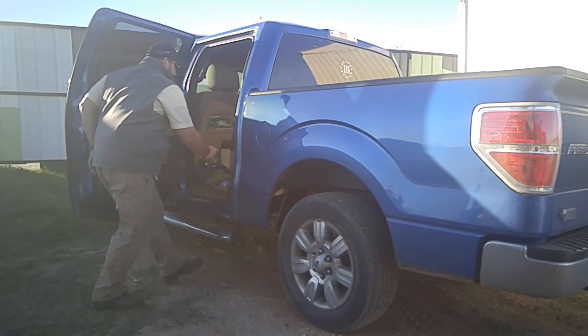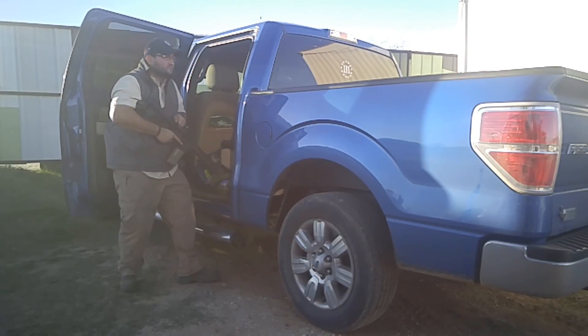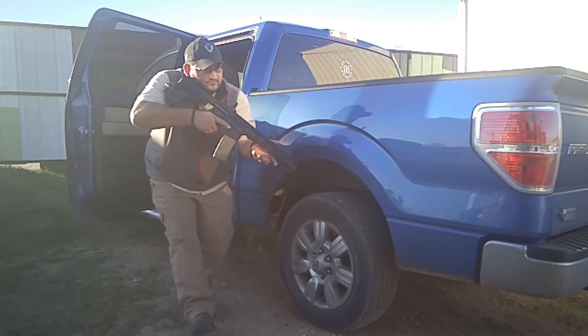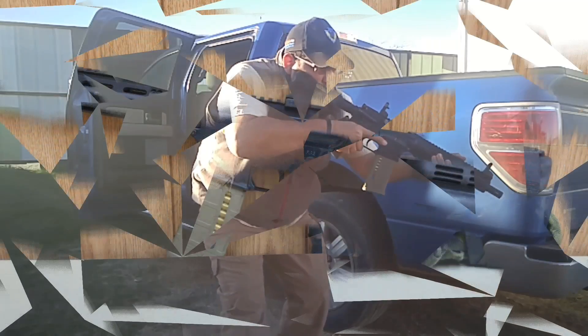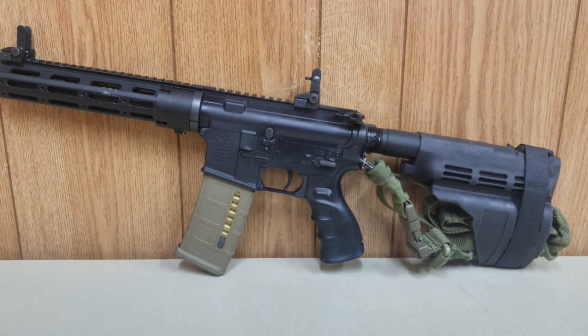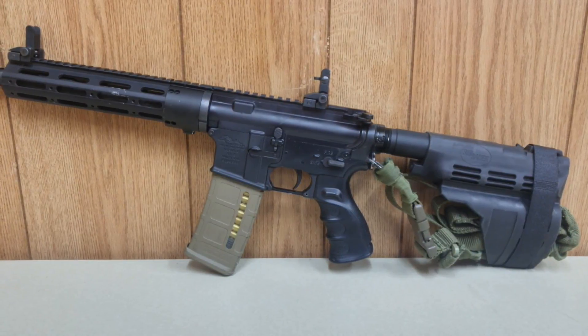I love my Thundergun's AR pistol so much that I take it everywhere I go, including where it always is in the backseat of my truck, just in case you might need it in those BLM riot situations. Let me do a quick overview of my AR pistol here. I bought the 10.5 inch 80% AR pistol kit from Thundergun's.